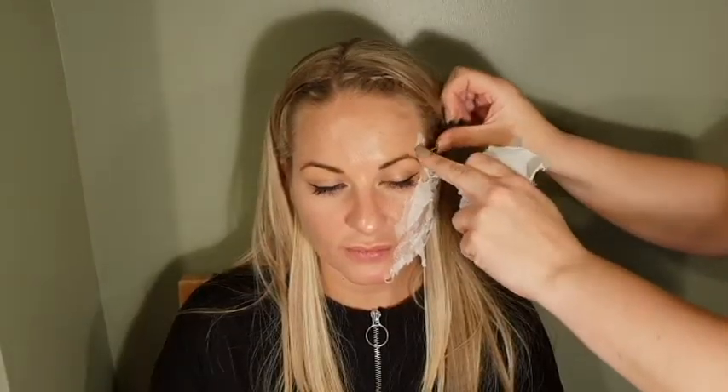That makes it look like toilet roll on your skin, so apply it just in the space that you want it to be, and clumpy if that makes sense. Once covered, go over the top with a little bit more glue. That is layer number one.